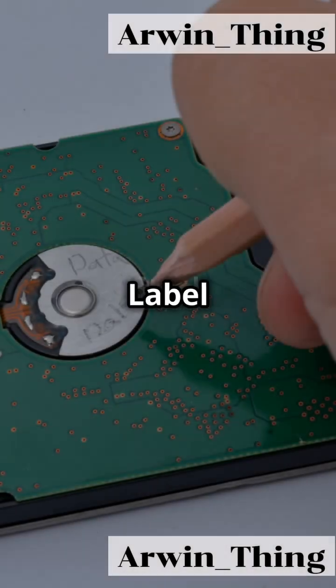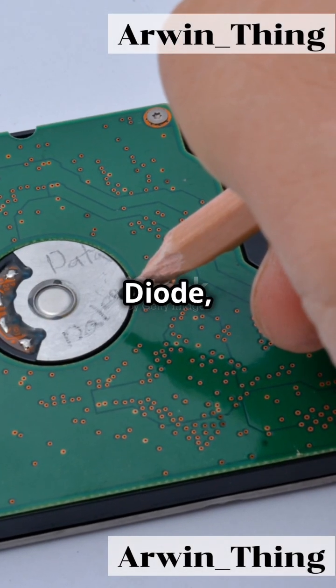Last step, label everything. Label the cell 'cell', the diode 'diode', and the bulb 'torch'.